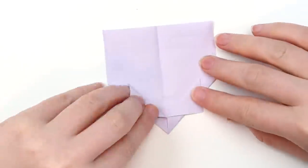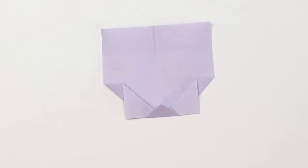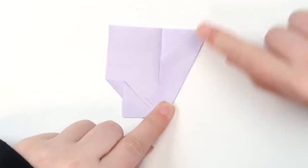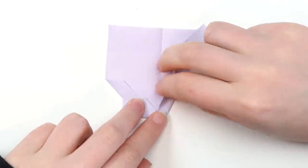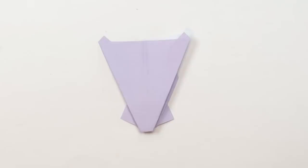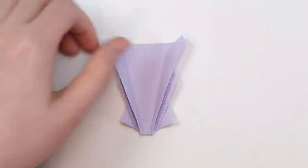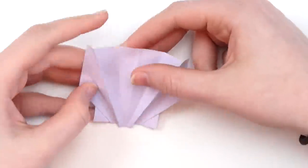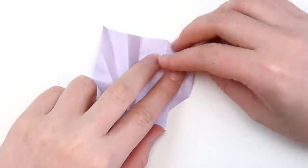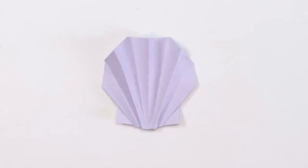Carefully unfold the paper and bring the bottom corners up to the center line, then fold this part down. Repeat this on the other side, then fold this little triangle at the bottom up. Fold the paper so that this edge meets the center line, then fold it back. Repeat on the other side. Flip the post-it over, then fold this edge up to meet the center line and repeat on the other side. Carefully peel apart the edges — we almost have a seashell. Flip the post-it back over to the sticky side and fold down the top corners, flip it back over and you're done.